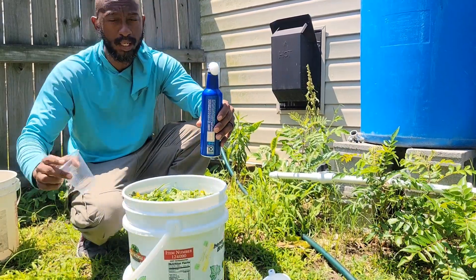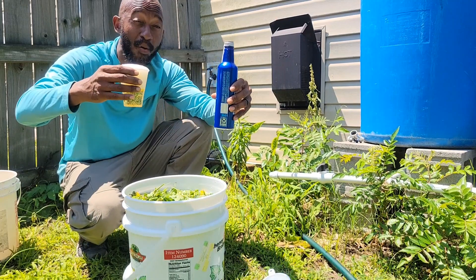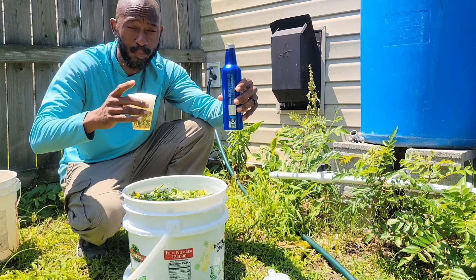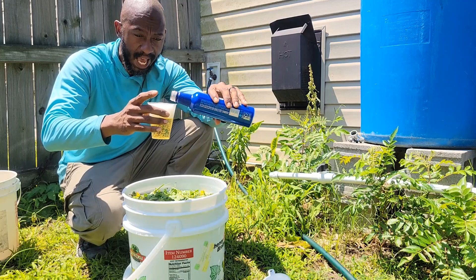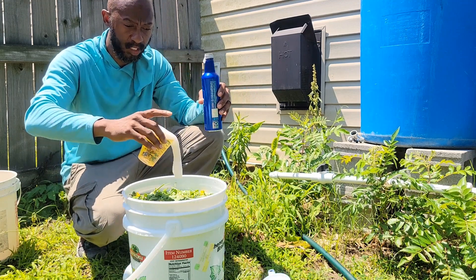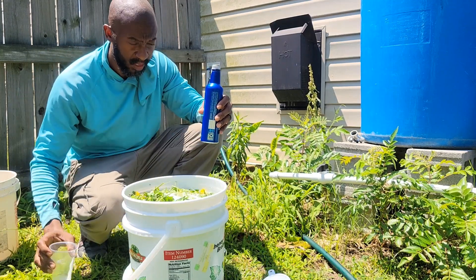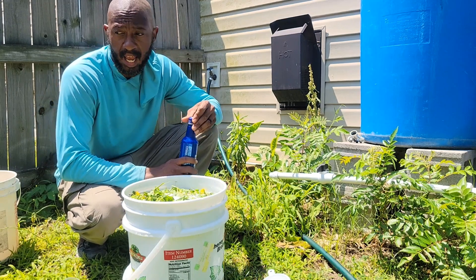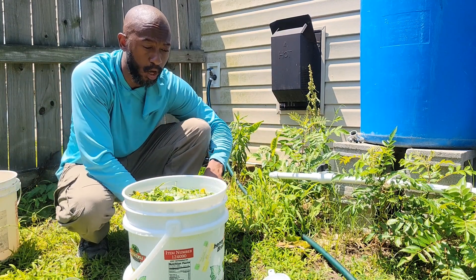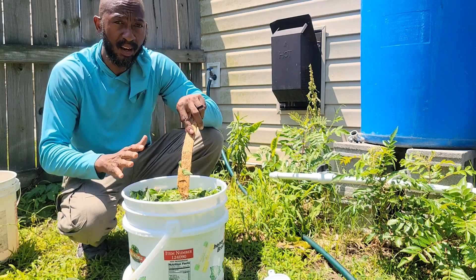Get your measuring cup — look at that nice beer. If you're a beer drinker, just take one for the team because this is going to help your garden. You already saw the footage of what the plants look like. Pour the beer in and you're going to let this sit for three days. I'll get a stick and stir it around a little bit so it disperses through the whole bucket.